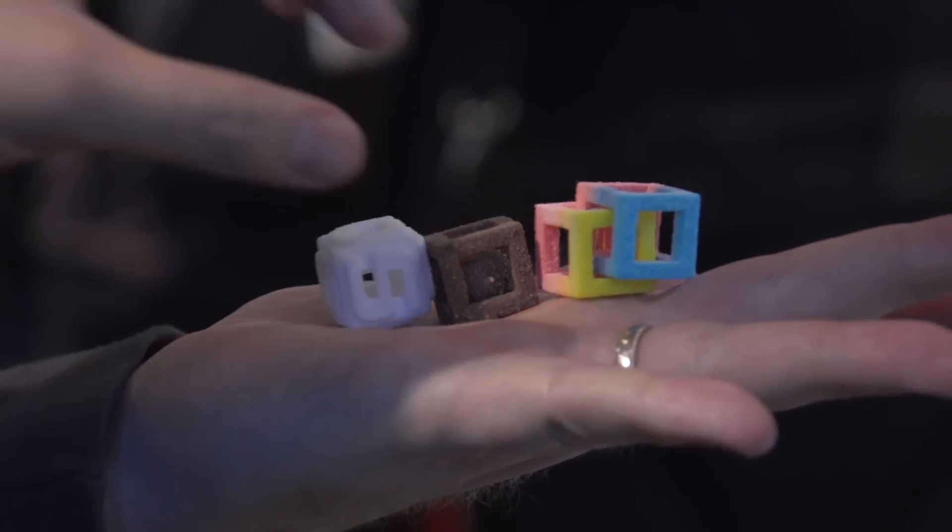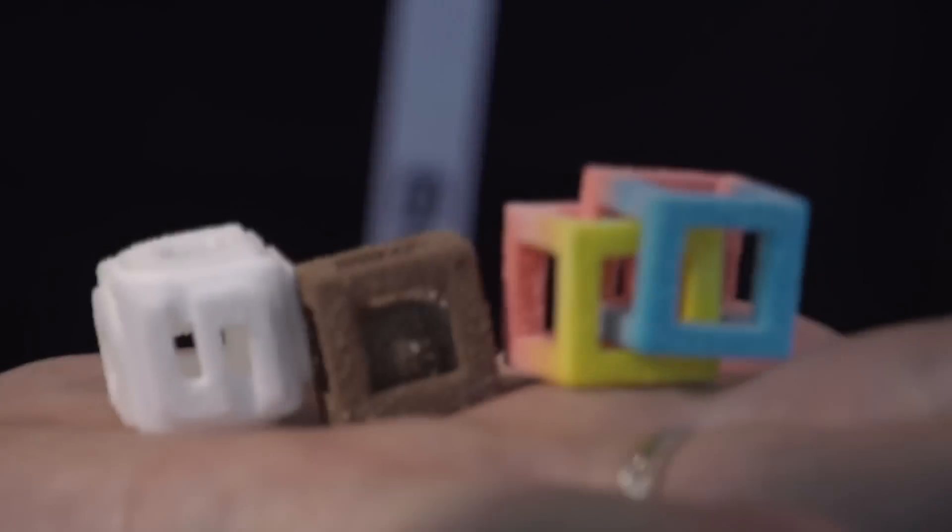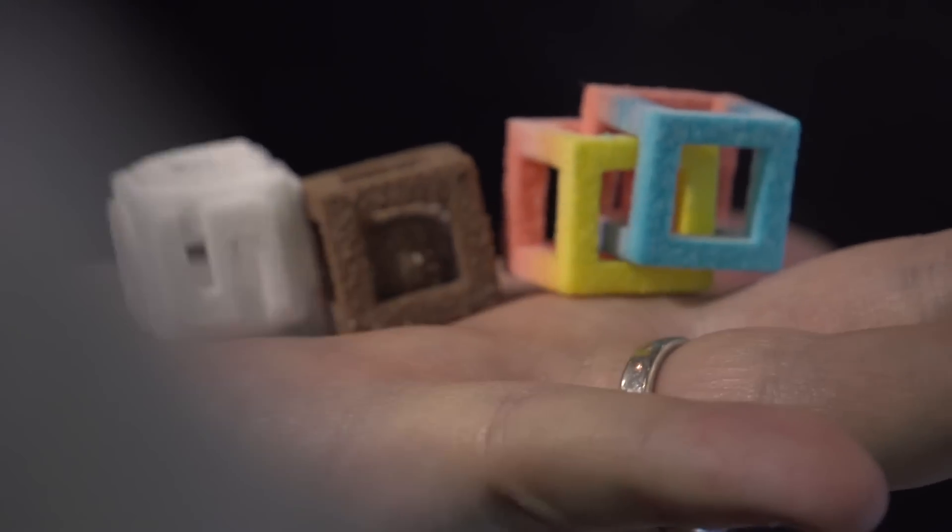What kind of candy does this make at the end — is it like rock candy or something like that? At the Sugar Lab we develop all kinds of recipes to print with. The first and one of the greatest ones we've come up with is kind of a plain frosting sugar. It tastes a little like fondant, marshmallow, or cotton candy, as a lot of people describe it, and you can flavor it any way you'd like.